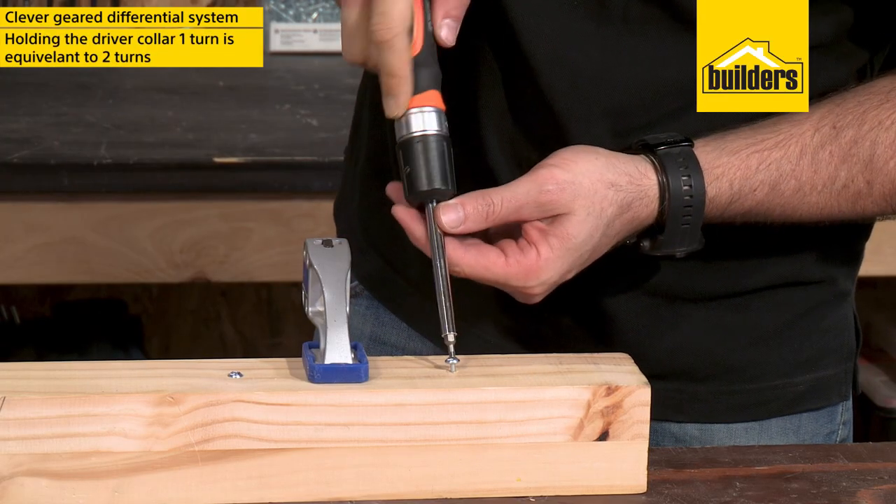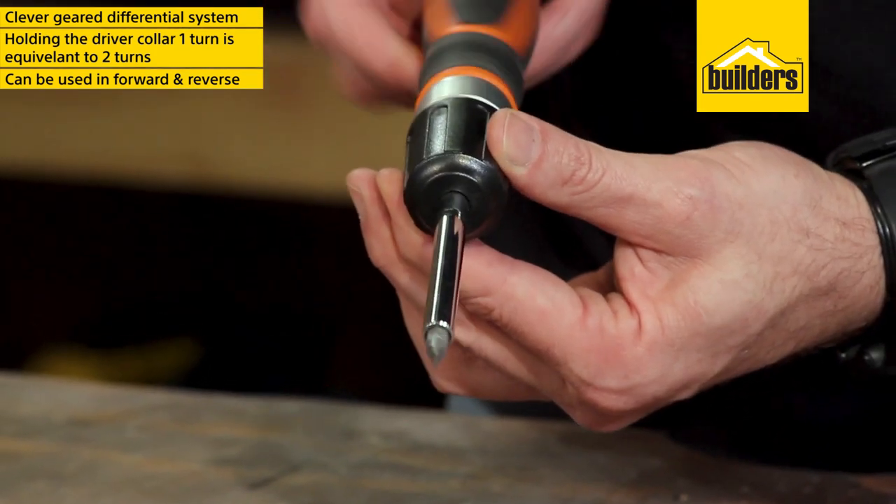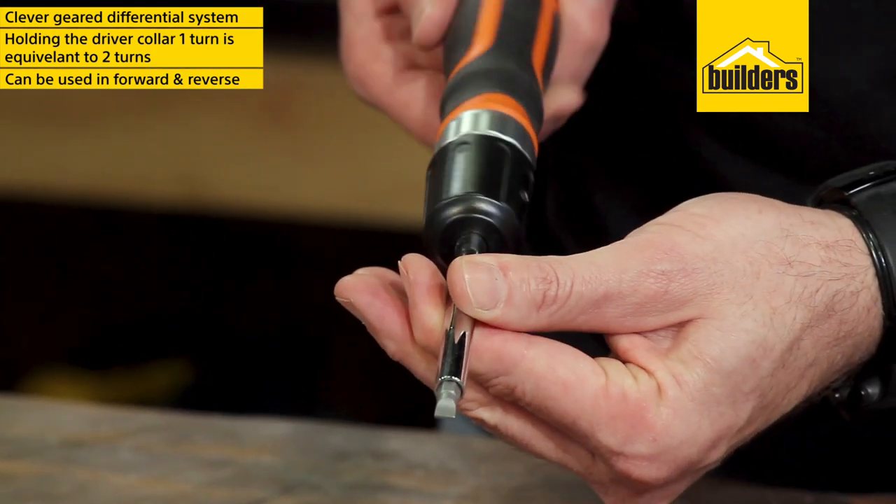This can be done in forward and reverse just by holding the driver collar, and for more precise driving, simply let go of the collar and the screwdriver will act as a normal ratcheting screwdriver.